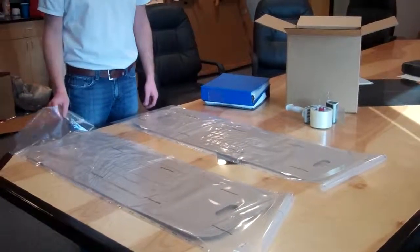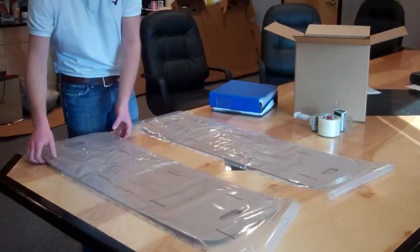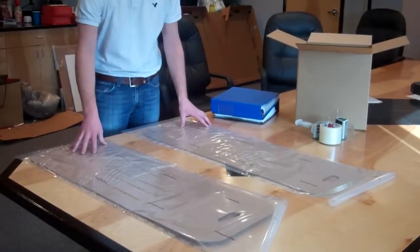This is a demonstration of the SmartCarton two-piece insert for shipping binders. What we have here is a die-cup length with cohesive film laminated. We have an A insert and a B insert. The A insert is our bottom insert.